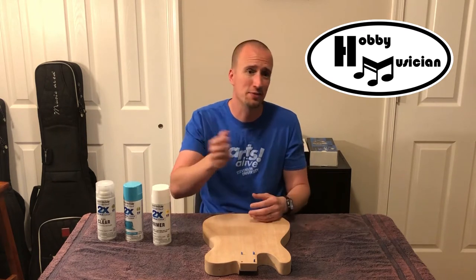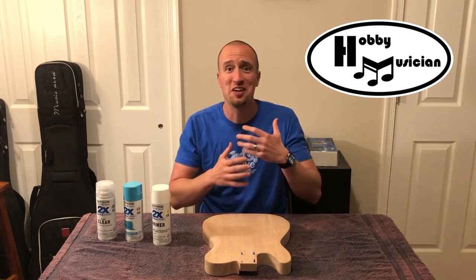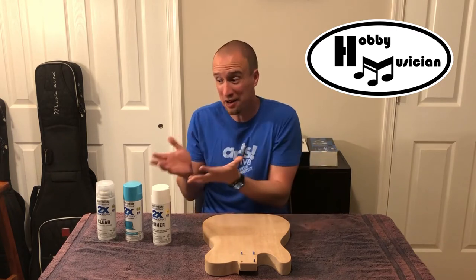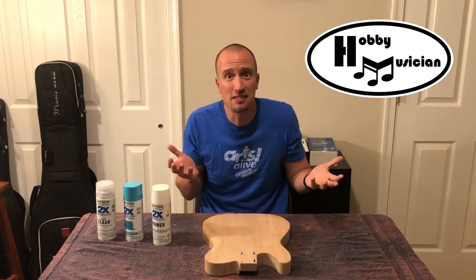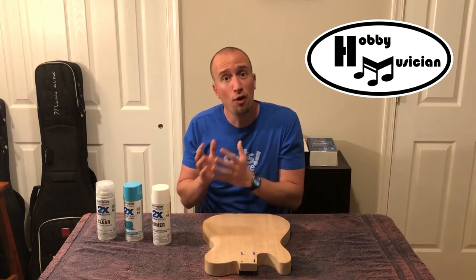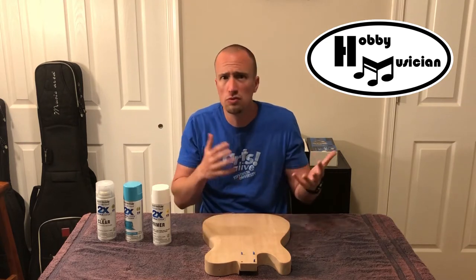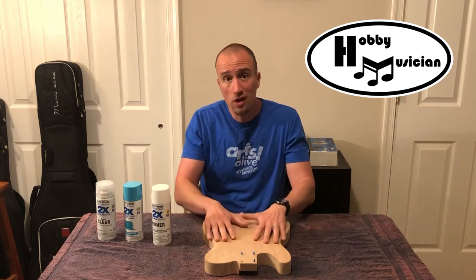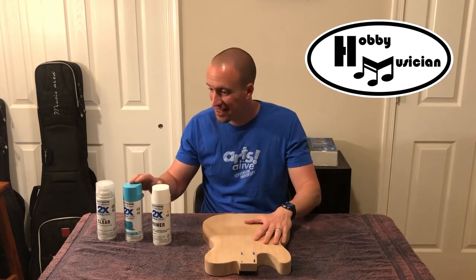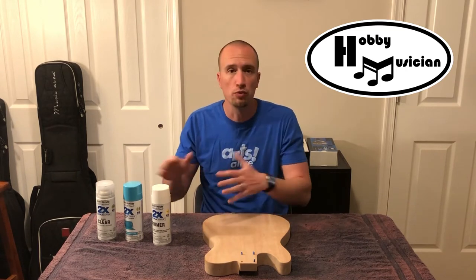I'm going to be using a very basic method to paint this guitar. I don't have access to a high quality spray gun, so I'm going to be using spray paints. There are a ton of videos on YouTube showing how to paint a guitar with spray paint, and everybody has their own unique approach. The overview of what we're going to do is start with a primer — just two or three very light coats — to provide a flat white base that will then take my color coat. I really like this blue color.